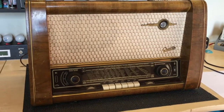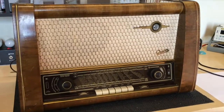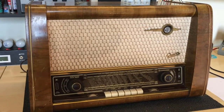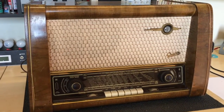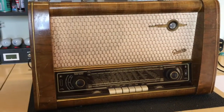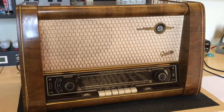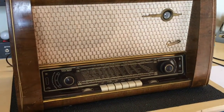Here's the latest project. This is a Gretz Super 171W from 1953-54 and I just received it. I have no idea what state it's in, so we'll investigate together and see what we have to do to this baby. I do like the Gretz — this is the third or fourth one I've done. They're not quite up there with the Saabers, but they're in line with the Telefunkens and Grundigs and so on. German radio, obviously.